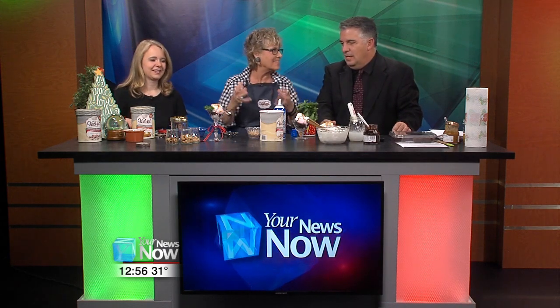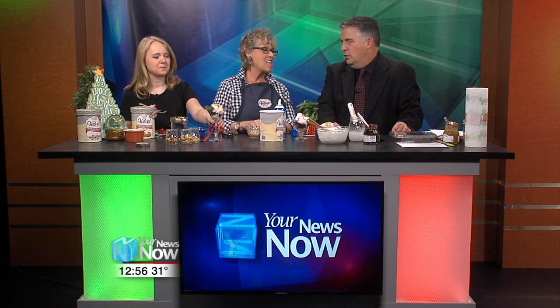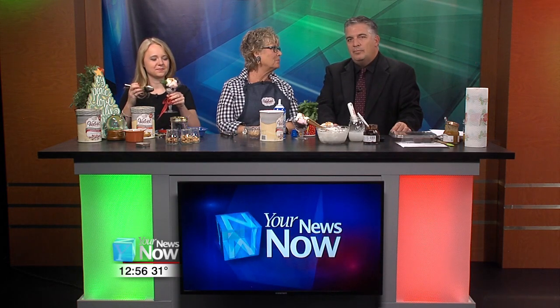We have arrived here at the eve. You can get this ice cream at our favorite stores all around town. Thank you so much, Connie — we always love when you're here. We'll be back right after this.